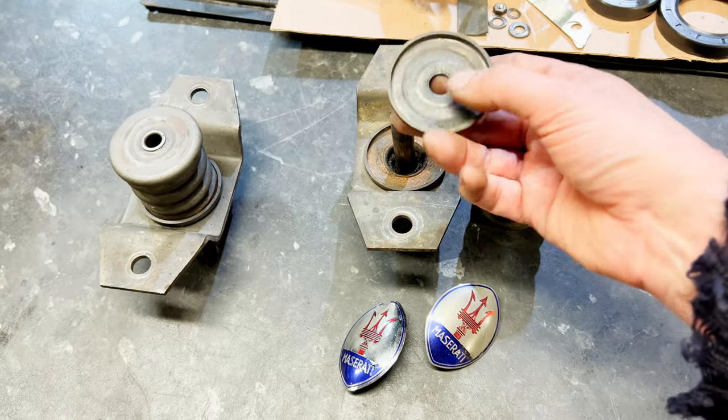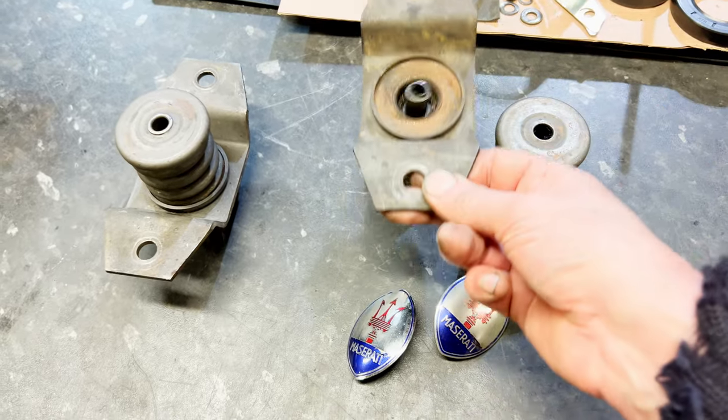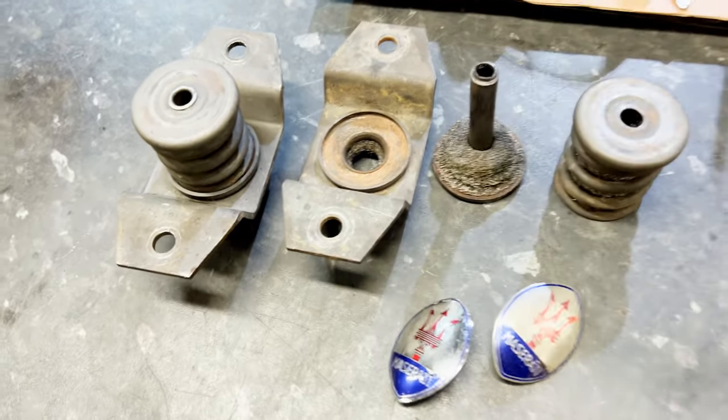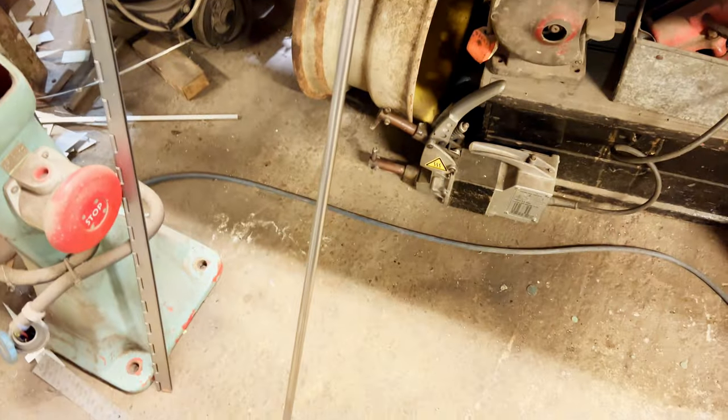So we're going to sort this bit out, straighten that out. I'll make a new one of them, I think. And then we'll have to peen it over on both ends again. So we've got a bit of material here — a bit of bright steel. That's all that will do.